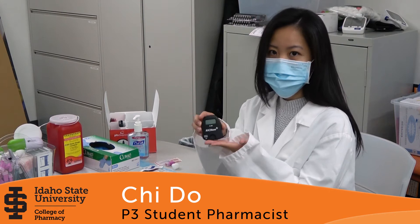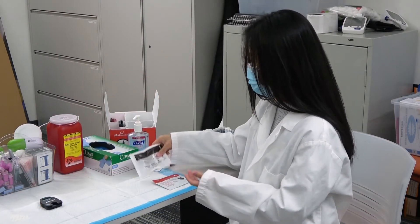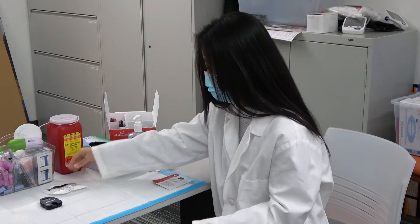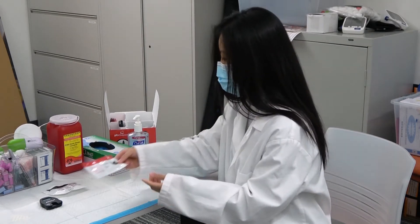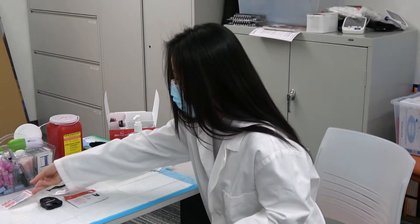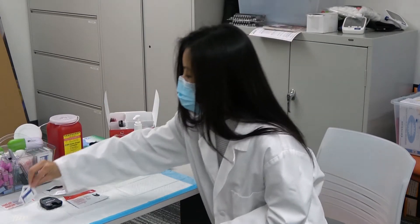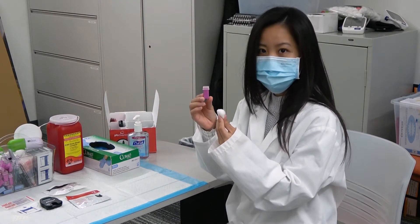Supplies you'll need: an A1C meter, package 1 of 2, package 2 of 2, one band-aid, one alcohol pad, one lancet, and one cotton ball.